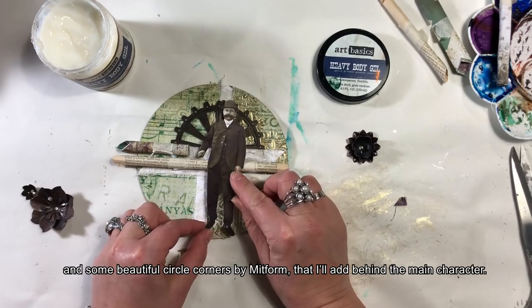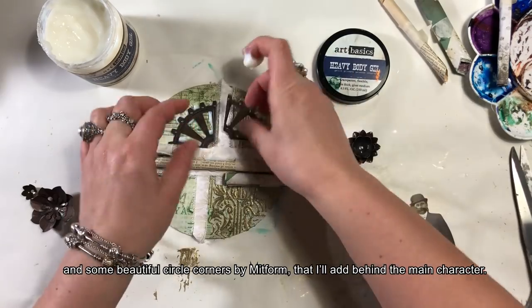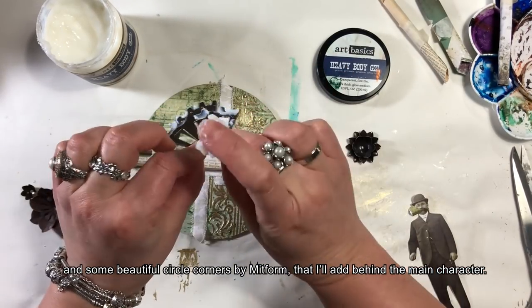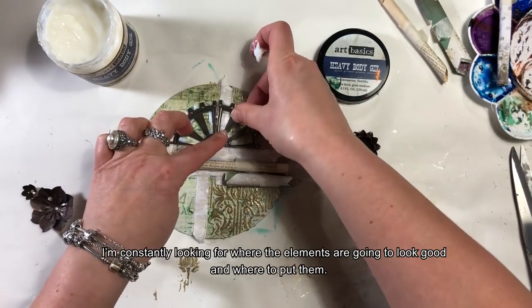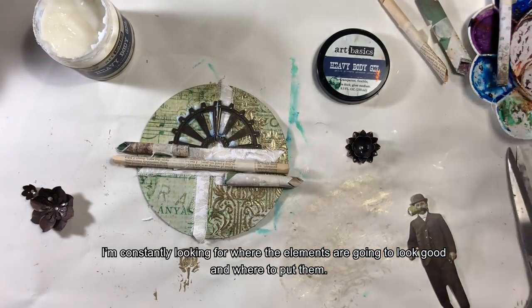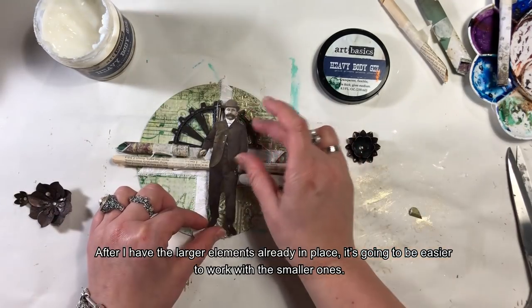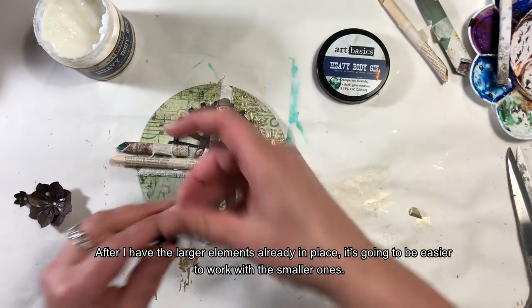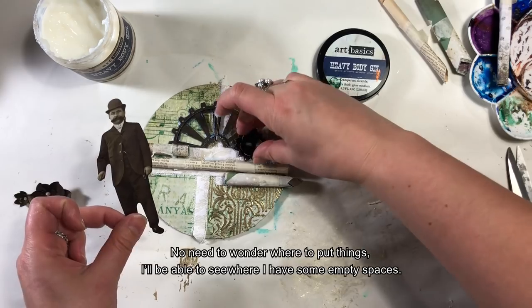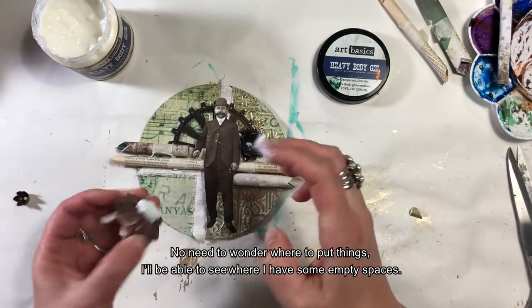Mam tutaj kwiatki z mojej kolekcji Mechanicalsów oraz ładne narożniki zrobione przez Midform. Przymierzam, gdzie mam wolne miejsce, sprawdzam, jak to będzie wyglądało. Mając pierwsze elementy przyklejone, dużo łatwiej jest wkomponować mniejsze dodatki i nie muszę się tak bardzo zastanawiać, czy coś gdzieś pasuje — po prostu widzę, czy mam miejsce, czy nie.